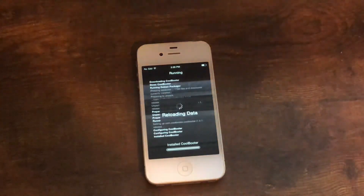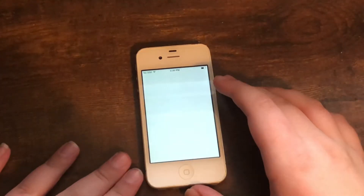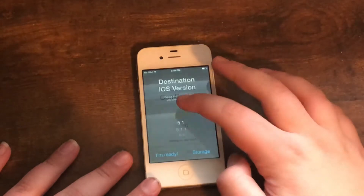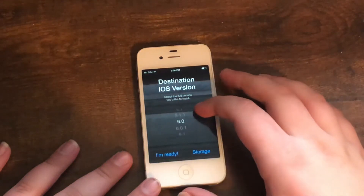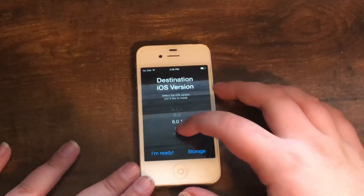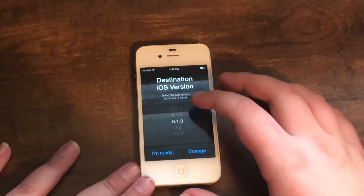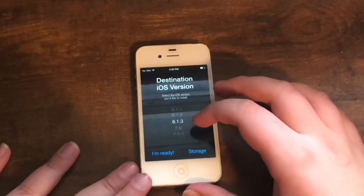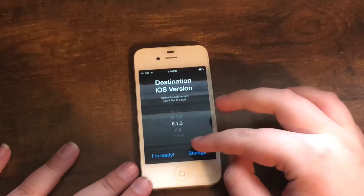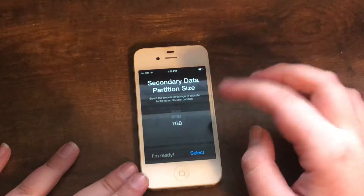I'll get back to you once this is done. Hit Return to Cydia, and from there you can go back into CoolBooter. Unless you have any important data on your device, you can go ahead and do whatever you want. I'm going to go with iOS 6.1.3 in this case, to get back to the way it was.